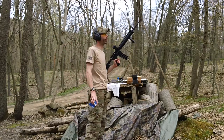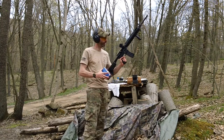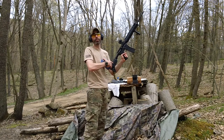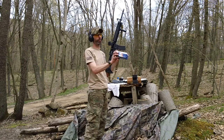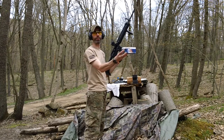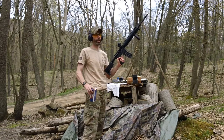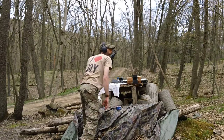Hey guys, we're out back here again up by my cabin at the range to do the testing for the Voltor A5 lower. I put the guys at Sprinco Super 42 spring in here right now, and we'll be trying some Lapua 55 grain ammunition.